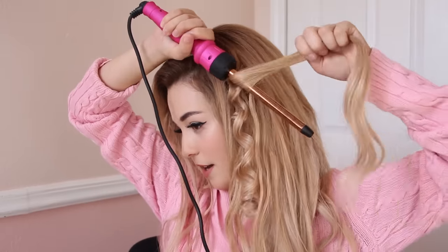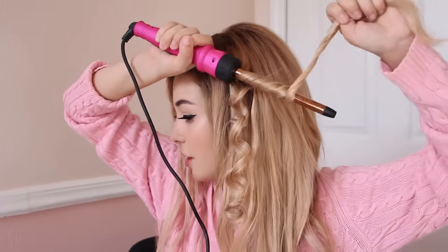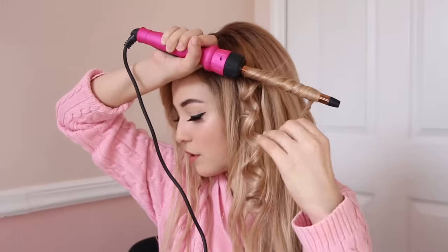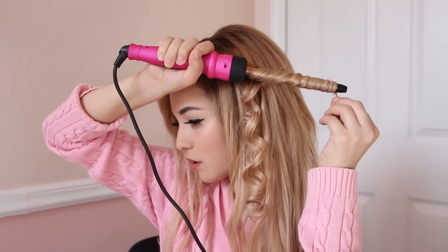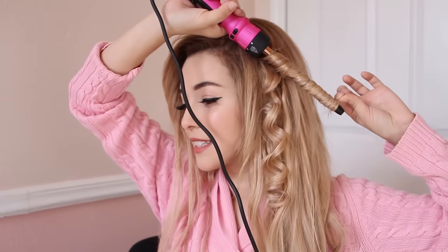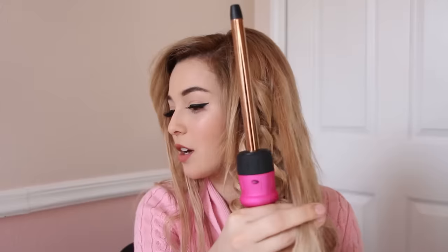Grab another piece and go the opposite direction. So always change the direction of each curl, so that way when you brush it, they're not all stuck together. And hold it. We're going to grab them here. And literally this is all you're doing — you're going in, out, in, out, changing the direction so they don't stick.